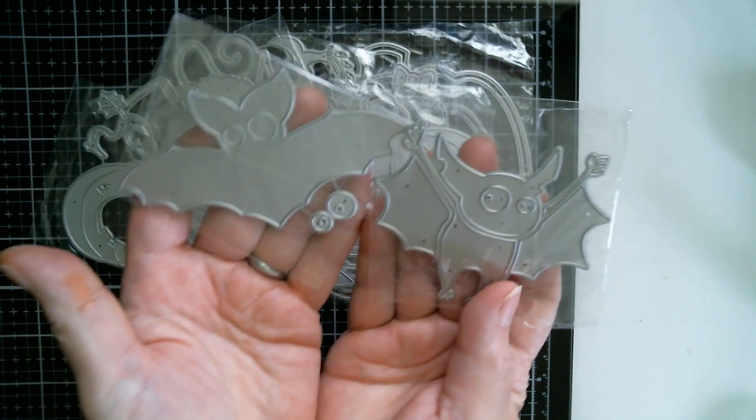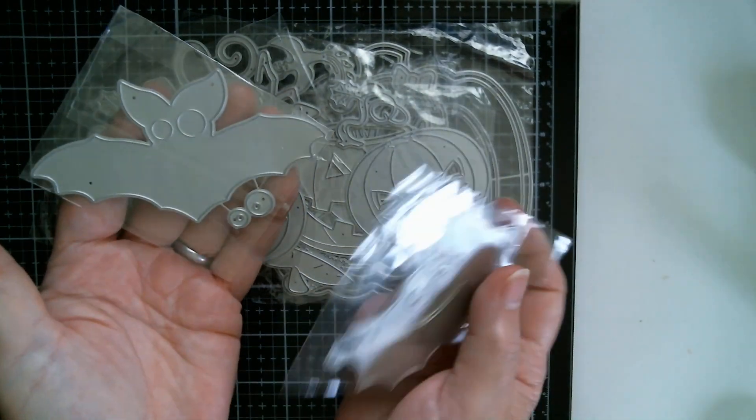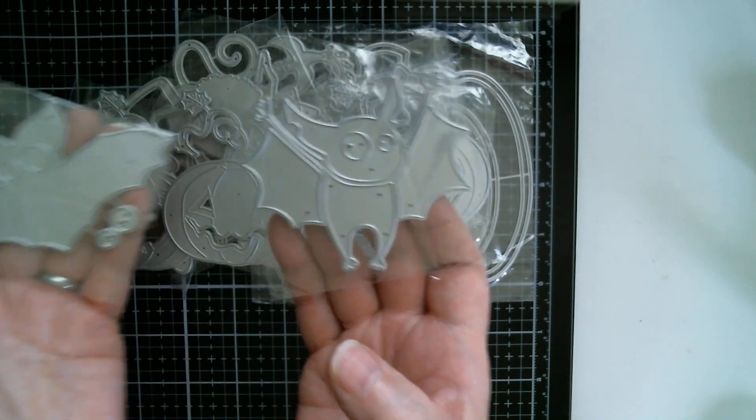And then I've got a couple of bats. Look at those — you can see the size of them in my hands. That's probably four inches across, and the other one, obviously smaller, maybe three inches across.